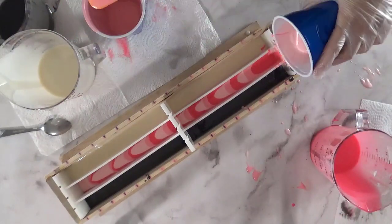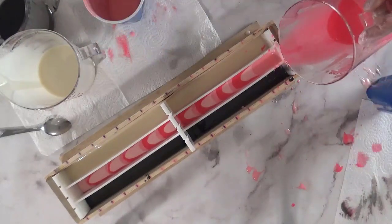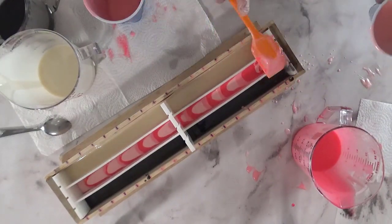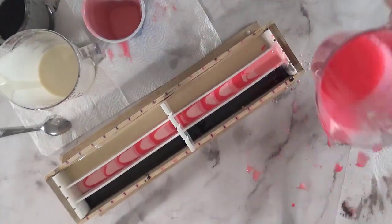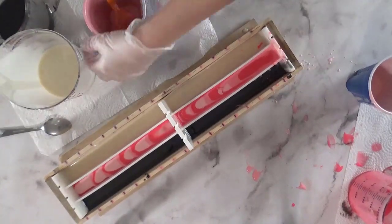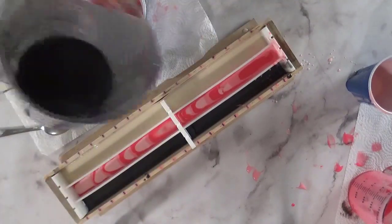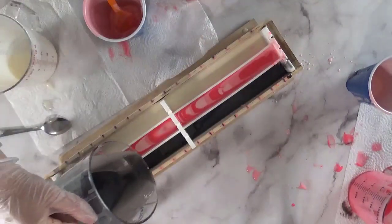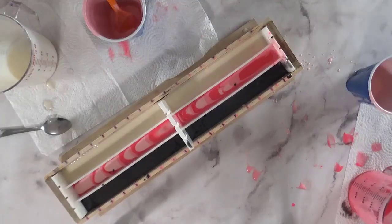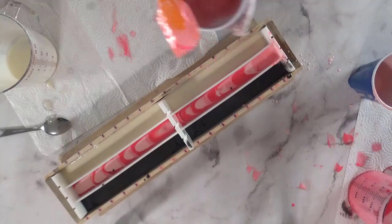It just keeps everything in its place better. I'm doing a modified column pour, just doing it at the end, and then the soap is pushing itself down through the rest of the mold. I went with the pinks because that's what spoke to me — I kept going back and forth on what color to do. Pink is what spoke to me, so pink is what it was. I'm just going to keep pouring and filling each section until all the soap has been poured into the mold.